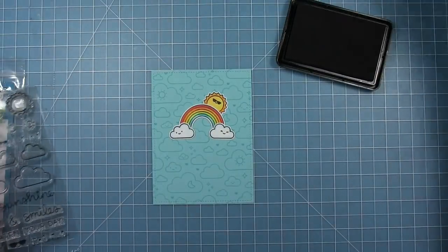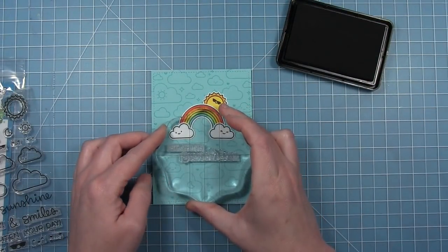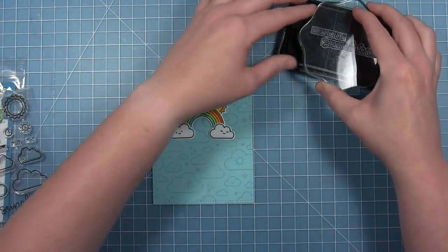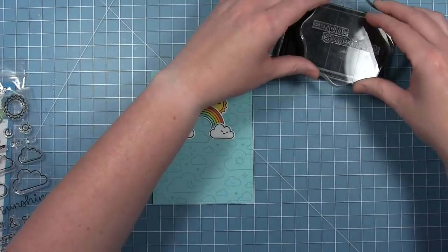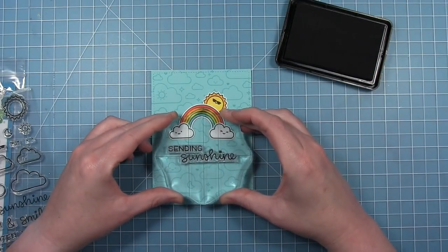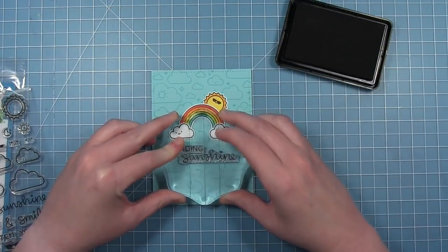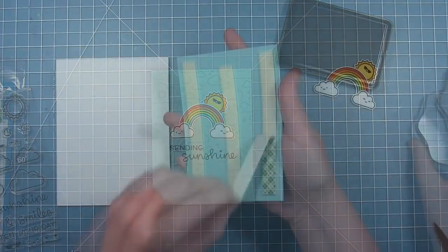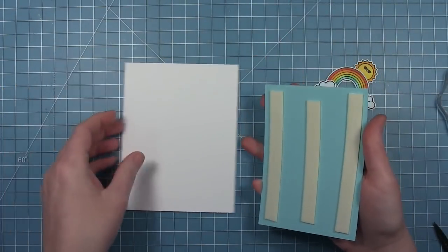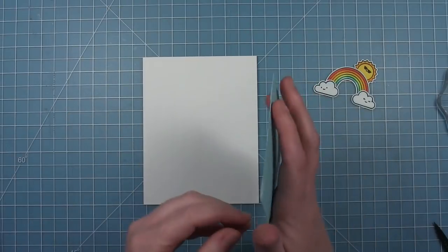I'm going to stamp the sentiment 'sending sunshine.' I've already placed it on a block in the configuration I want, staggering the words so they go from left to right as they go down the page. I think it has a fun dynamic look especially with the different font styles. I'm stamping that in black licorice ink, then putting foam tape on the back of this panel and mounting it on a white card base.